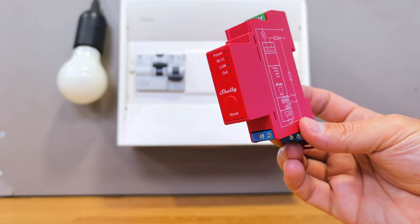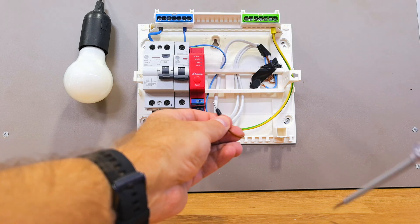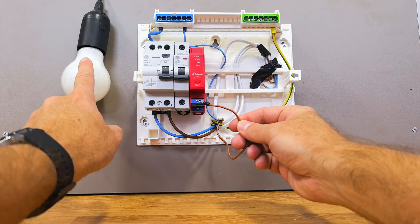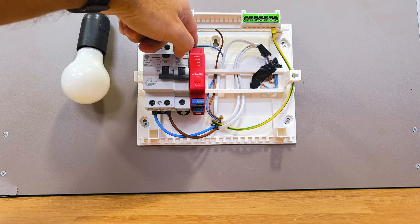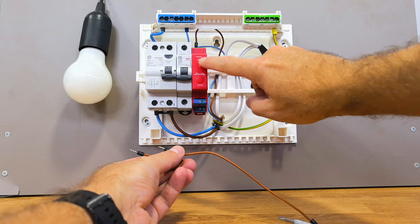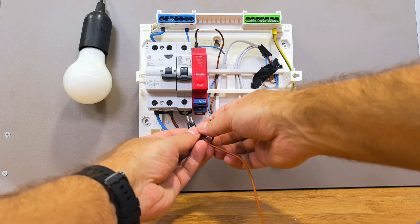We will install the Shelly Pro 1PM and start by connecting the phase cable that goes to the light bulb — in this case it will be the solar inverter. We just need to remove it from the old circuit breaker output and connect it to the top of the Shelly Pro 1PM where it says O. This will be the output that will power the light bulb, the inverter, or a set of outlets.